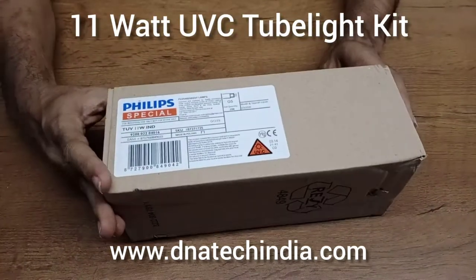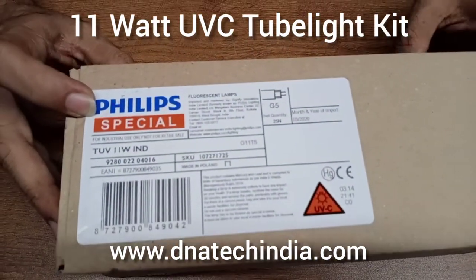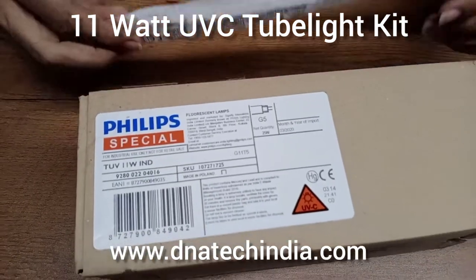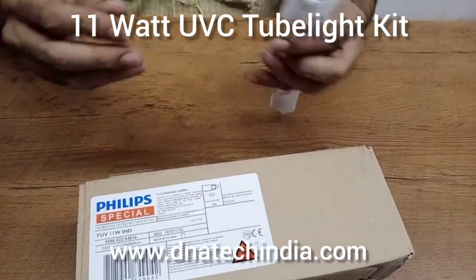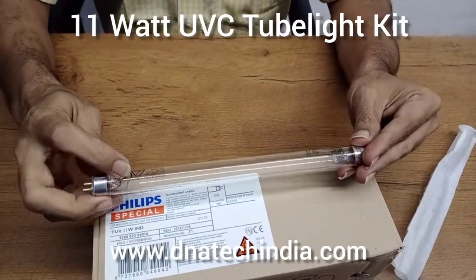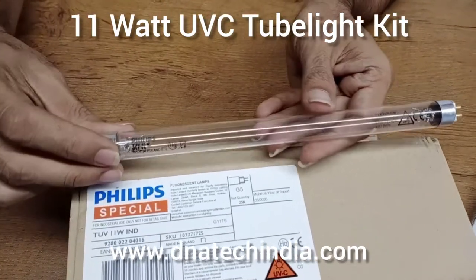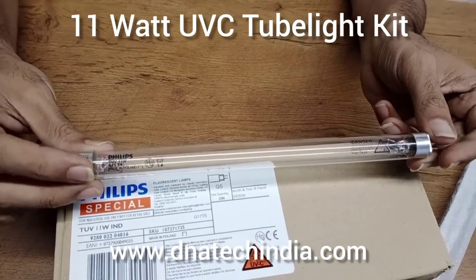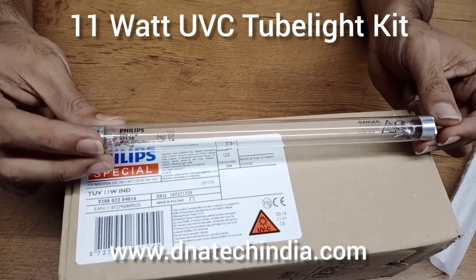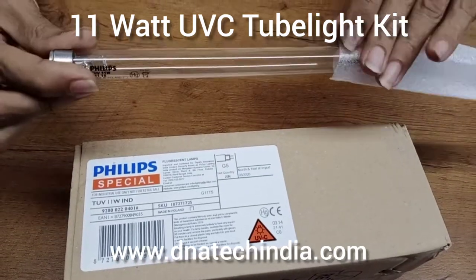The first thing is the UV-C tubelite. This is a Philips UV-C tubelite, 11 Watt. This tubelite is made in Poland and it is an original UV-C tubelite of 11 Watt. This is one of the main components for the UV-C kit.